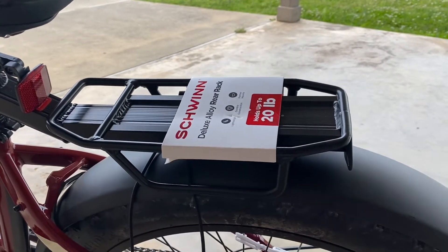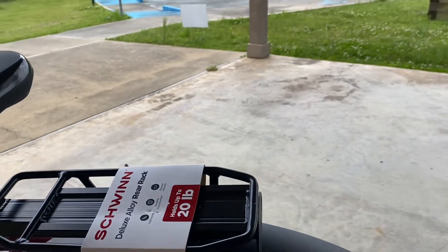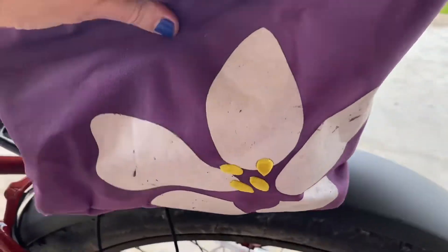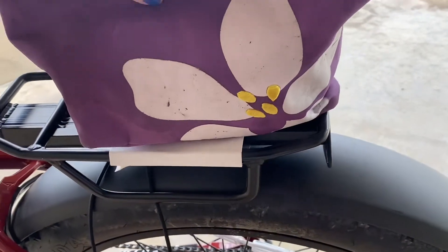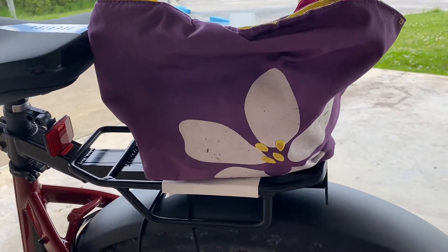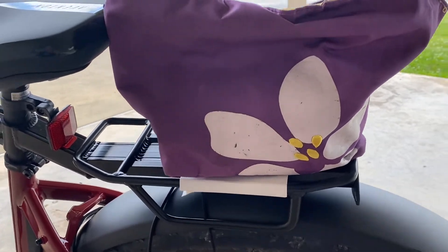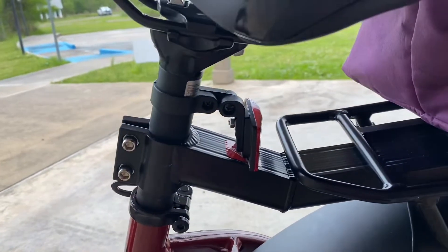It just holds up to 20 pounds, but I'm not going to go grocery shopping. I just wanted something so that when I'm riding, it will keep my little lunch bag on — I didn't need anything real big. So this one works out great.